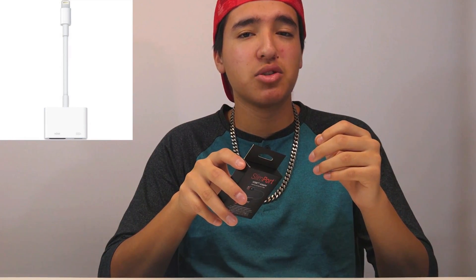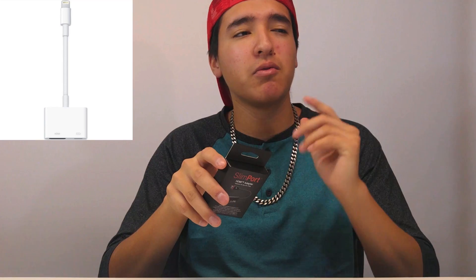If you hook it up to your capture card, you're able to transfer that file. Basically you hook this up to your phone and then get an HDMI cable, hook that up to your capture card, and then you're able to record and make videos playing with your phone. A lot of YouTubers do this with their iPhones because Apple provides an AV adapter that transfers from a lightning cable to an HDMI cable.